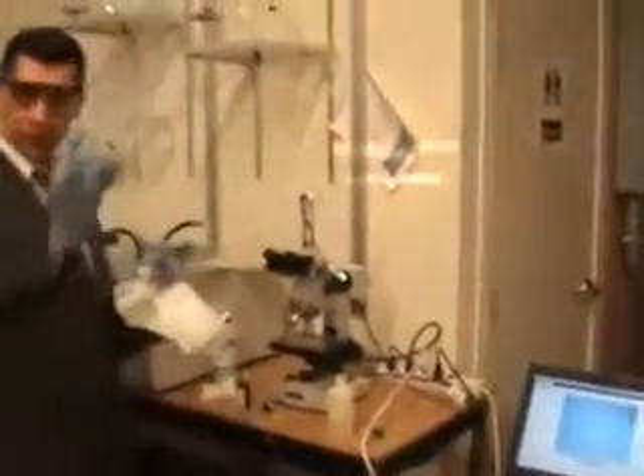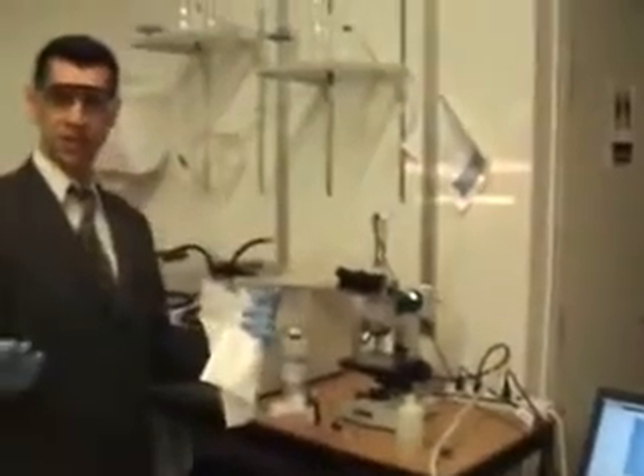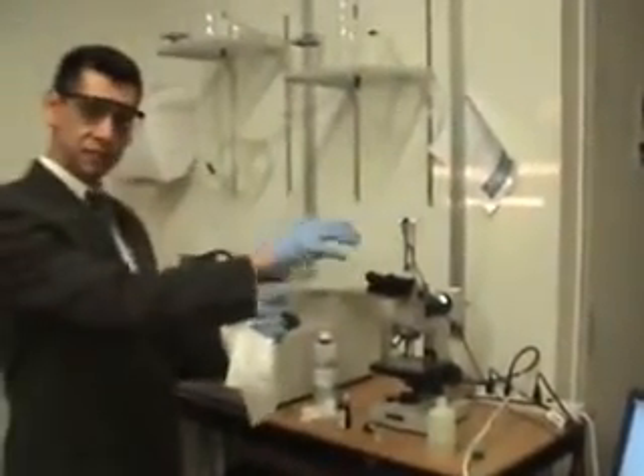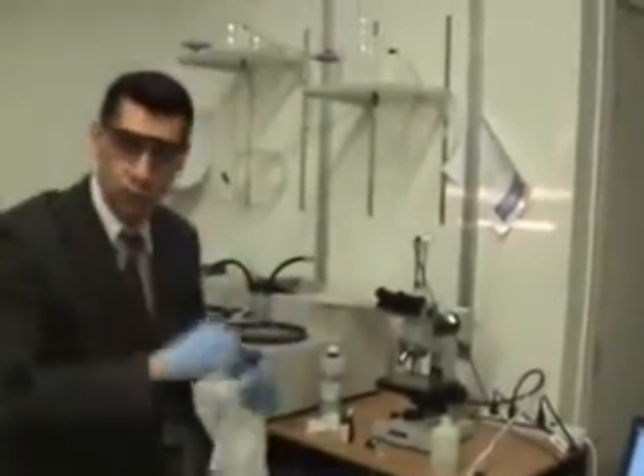With darker grains you would have seen the actual lamellar structure, but this is as far as it goes — I guess it goes to 400. For the sake of this training purpose, I would like to have one more sample and over-etch it. I want to etch it more than necessary, and you will see those white ferrite grains, due to the fact that it's over-etched, also become dark.